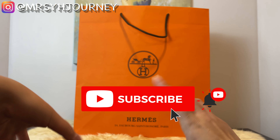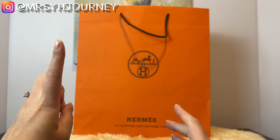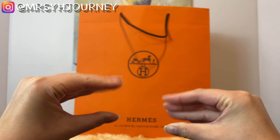Let's support each other in this Hermès journey. You can also follow me on Instagram — I would love to connect with you and chat with you more about all things Hermès.